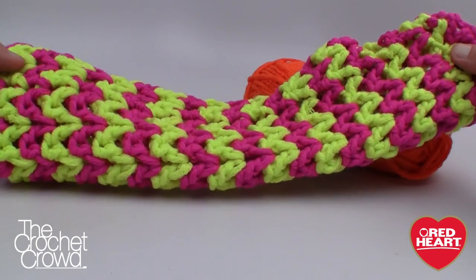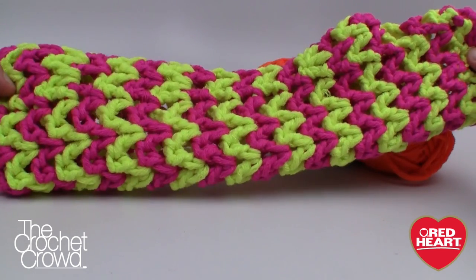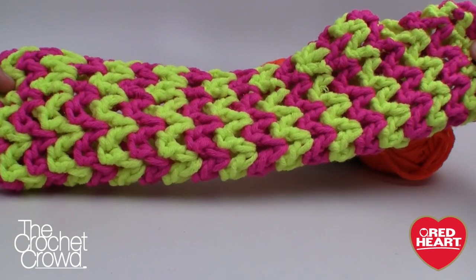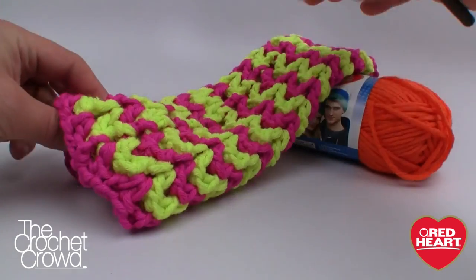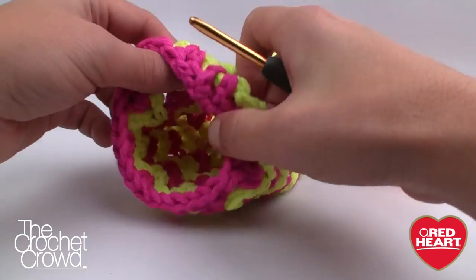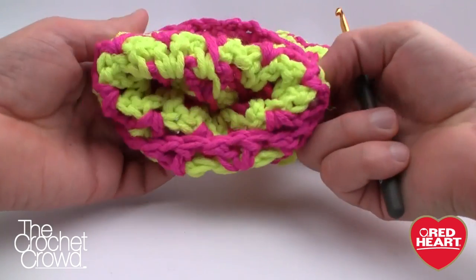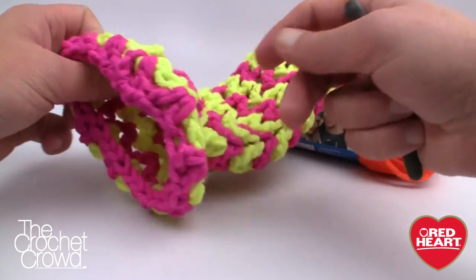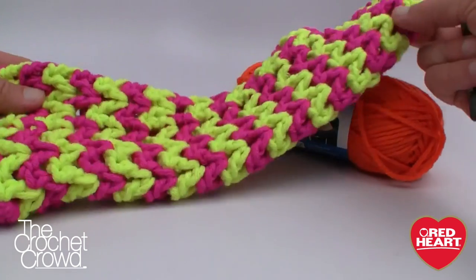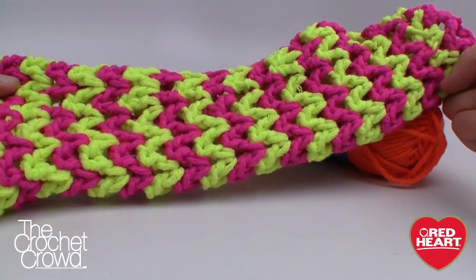We're also going to be doing different colors, and I know you don't wanna change colors all the time and you don't wanna weave in your ends. I'm telling you right now you don't have to. These yarn pieces never change, and so when you're looking at the inside you'll notice that the yarn is just carrying over from one row to another. So you don't have to cut any strings.